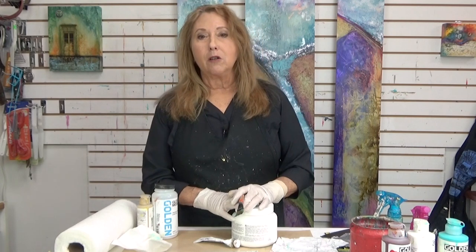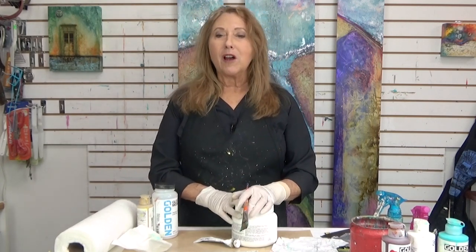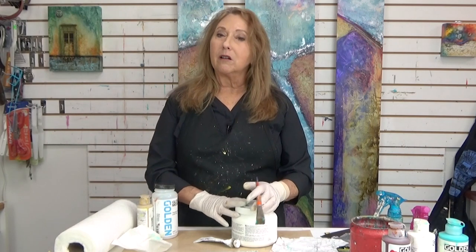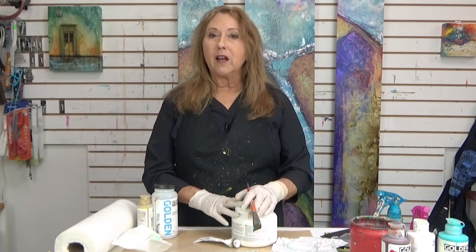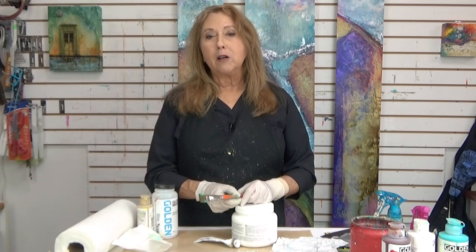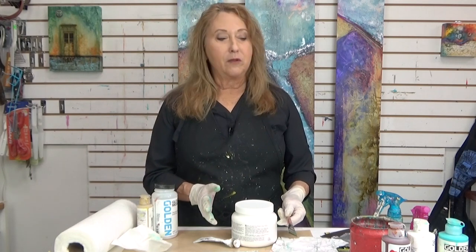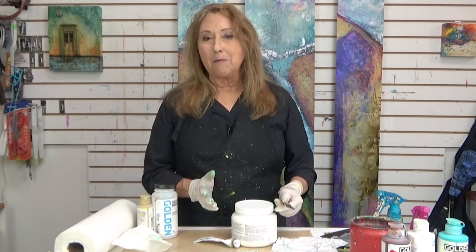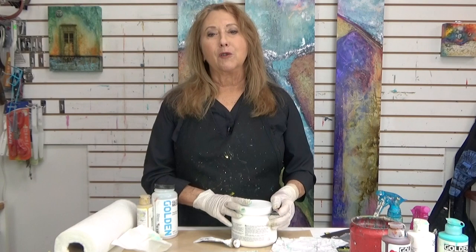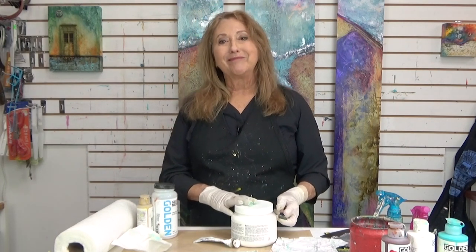Make sure you check out my website for upcoming art adventures, travel workshops, and online classes. Also check out my Amazon shop — the link is in the bio or in the comments — where you can find where to get some of these different products and paints and all that great stuff that I use. Thanks for joining me, and until next time, happy creating!